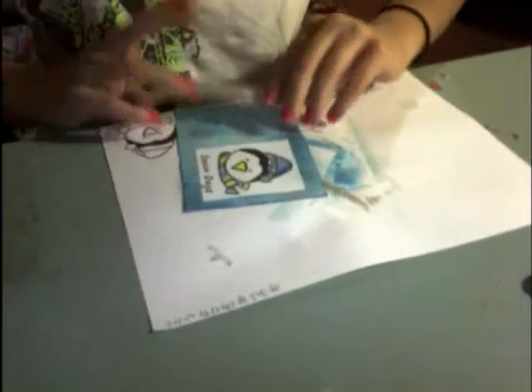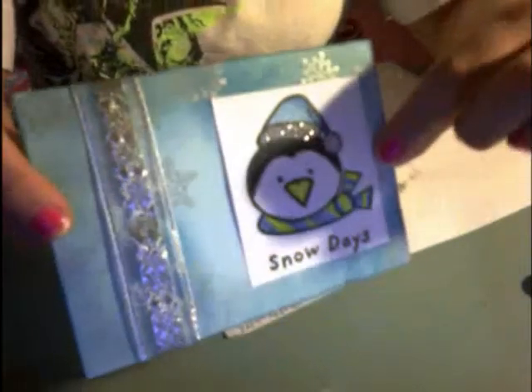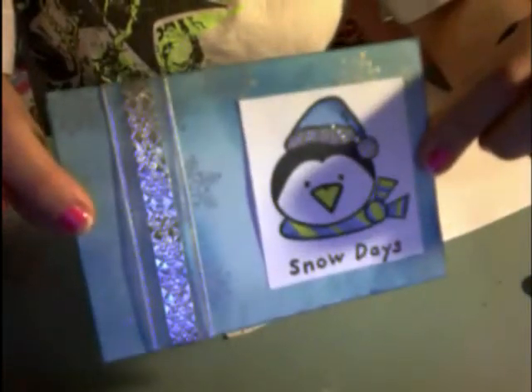I'm going to use Robin's little cheater method and tape it around back. Okay, so now it's taped around back and it looks like that. Pretty? I think so.